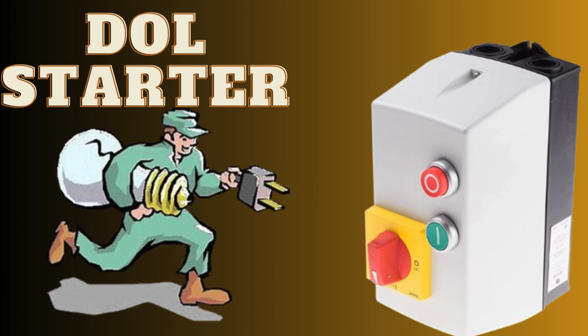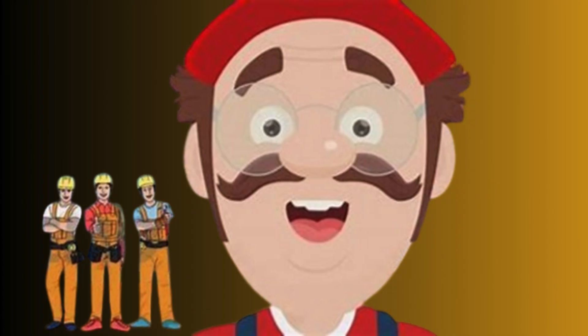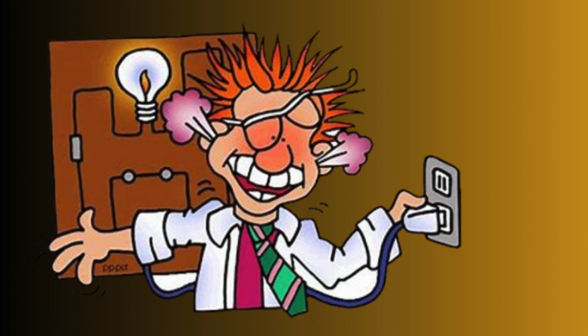Direct Online, DOL, Starter is a type of motor starter commonly used in electrical systems to start induction motors. A DOL starter is a straightforward and widely used method for starting induction motors. It provides a direct connection between the motor and the power supply during the starting phase.